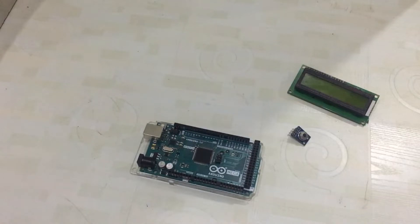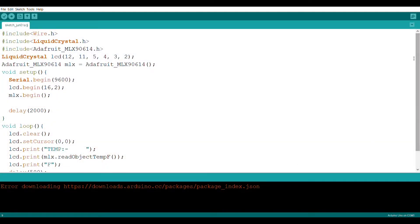Now the connections are complete. Let me show you the code and explain the programming. On screen you can see the code. First you have to include wire.h, then include the Adafruit MLX90614 library. You can search for it on Google or go to Tools in the Arduino IDE to download it.